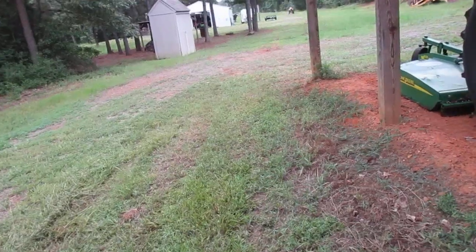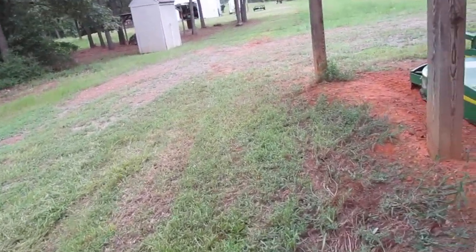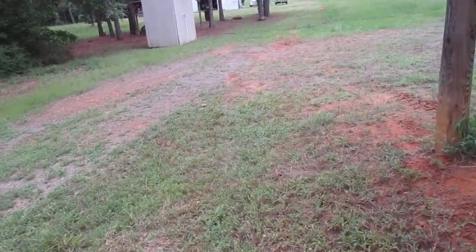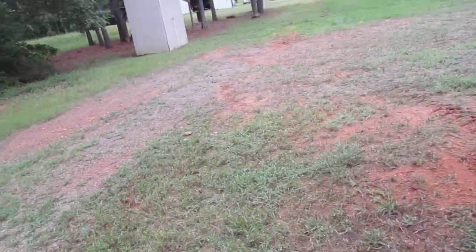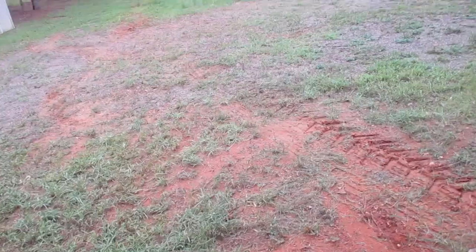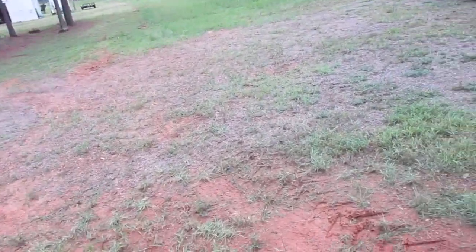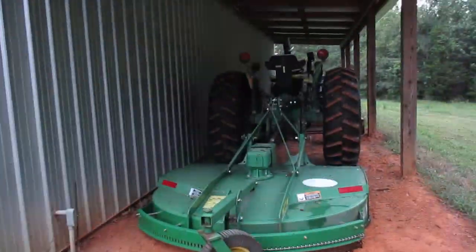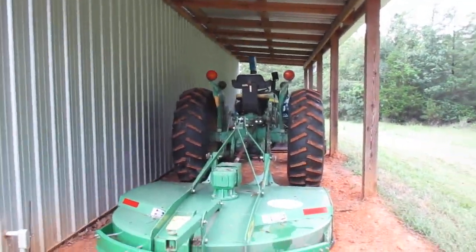Still got to spray herbicide. I'll probably come up the day after tomorrow to do that. It's supposed to be hitting 100 degrees towards the end of the week, and the rain should be out of here by tomorrow hopefully. So I'll mix up a batch and spray, spray, spray.